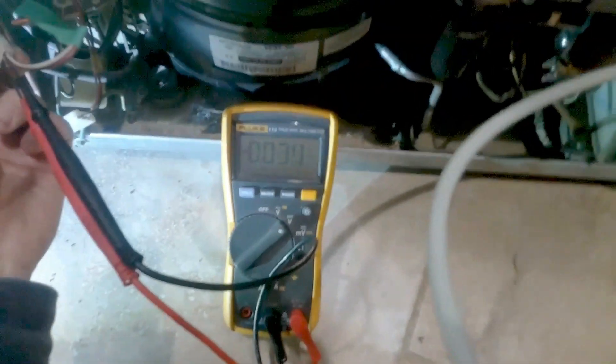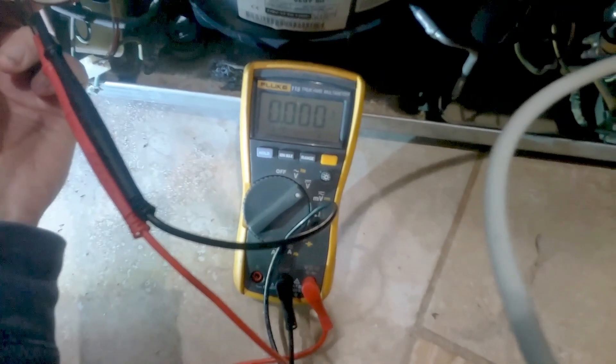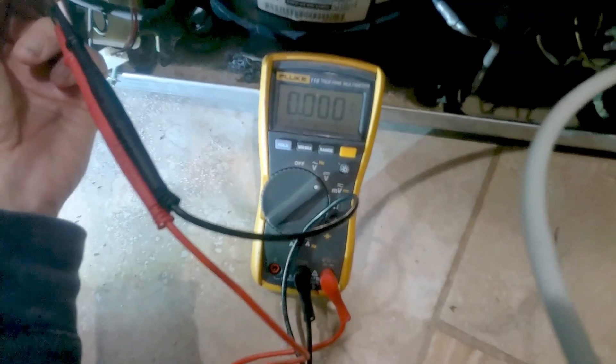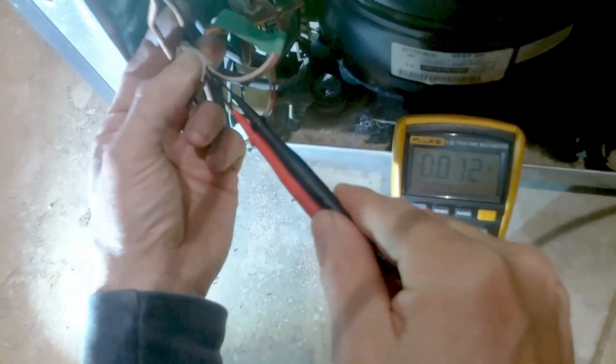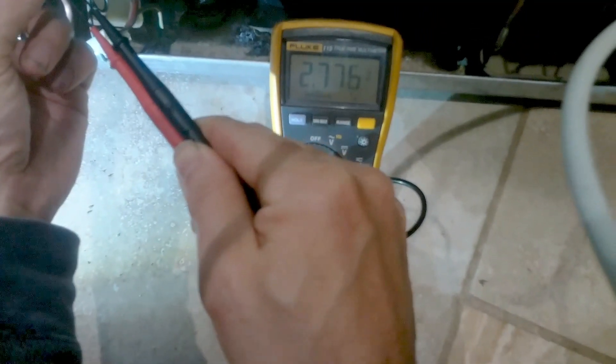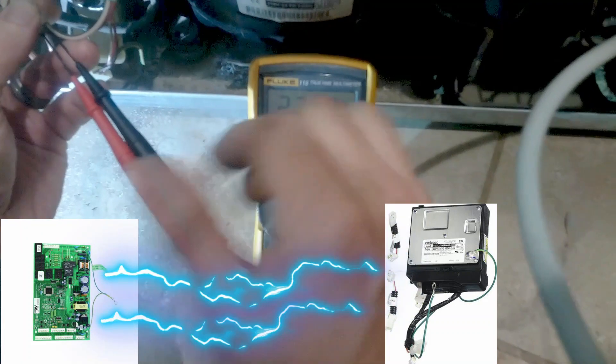If you put your two prongs in these coax connectors right here you should get 2.5 to 2.6 volts. Push your prongs in a little further and there we go — 2.7. That tells us the main board is sending power to activate the inverter.